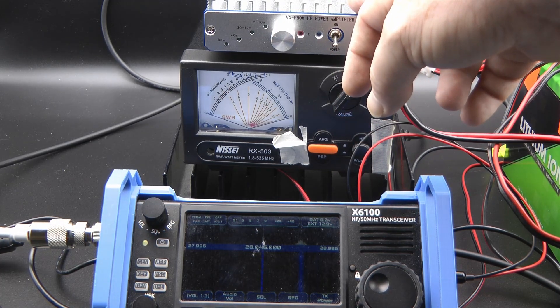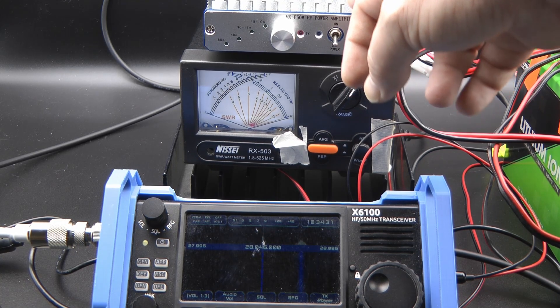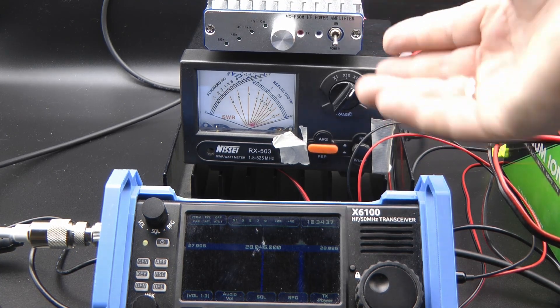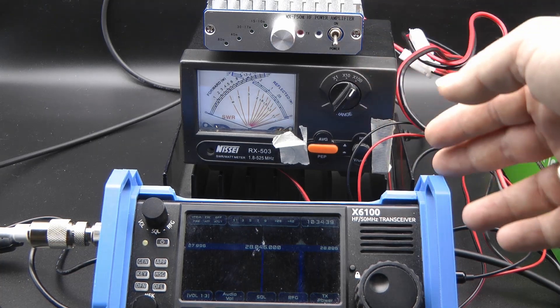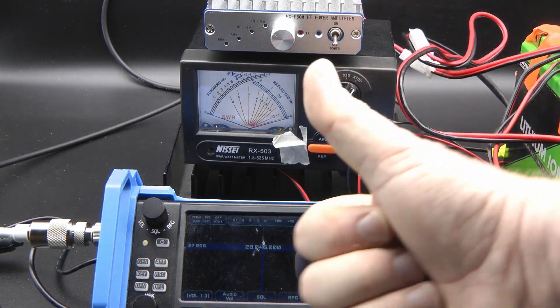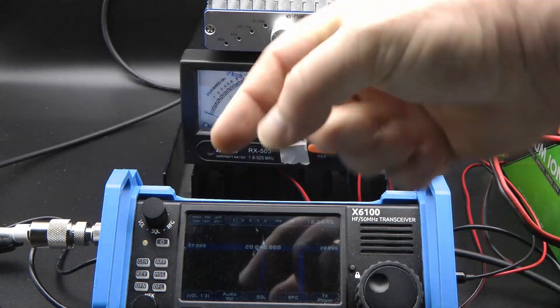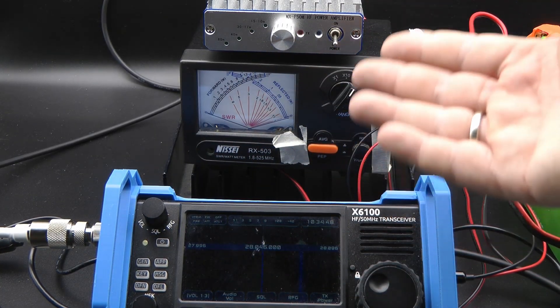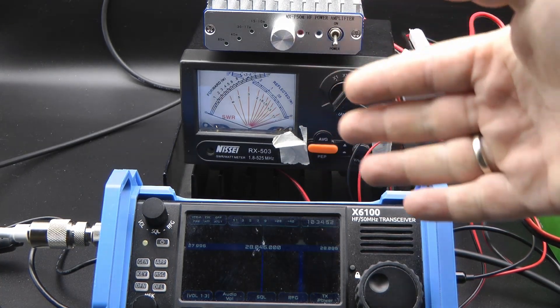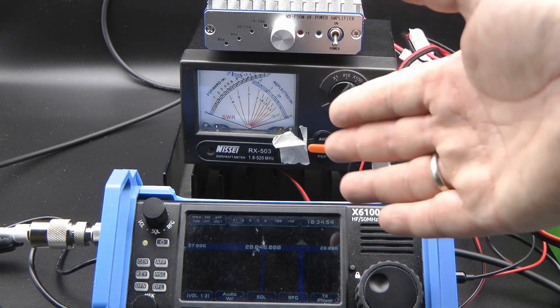For me, it at least gives the feeling of some benefit — that little boost that will help you through a pileup, that will help you get heard on Parks on the Air. So for me, this is a nice amplifier to have. It's not a need-to-have, it's a nice-to-have, and power levels are within what I expected. Don't forget to like, leave a comment, consider subscribing, and if you want to support the channel, check the links below. Until next time, 73.